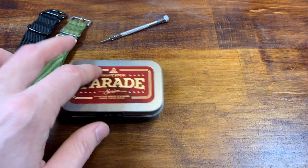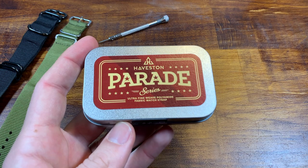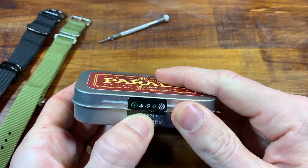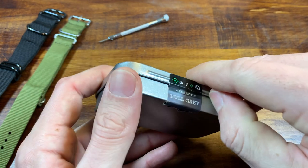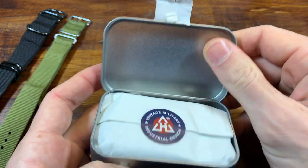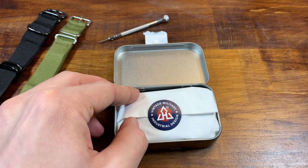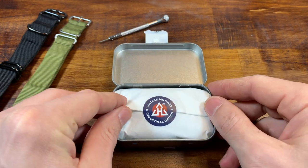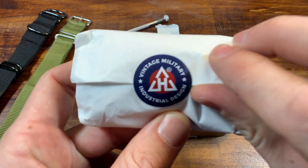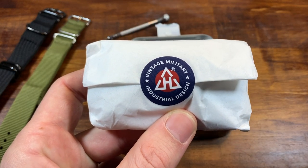Number one, the packaging is going to be upgraded. My favorite version of their packaging is this Altoid case that you get. This one is hull gray — I got two gray straps, one in 22 millimeter and one in 20, and then I got one green. I already have another Haveston strap, so we'll look at a bunch of different ones. The strap has a Haveston military vintage military industrial design.